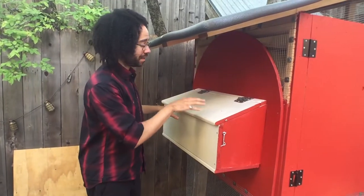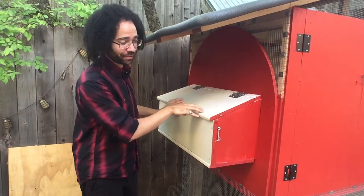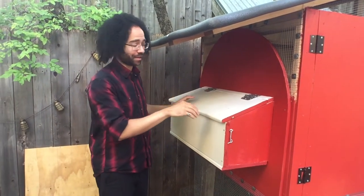This nesting box is actually made out of shelves that came out of our pantry. We started doing this whole pantry demolition and rearrangement.